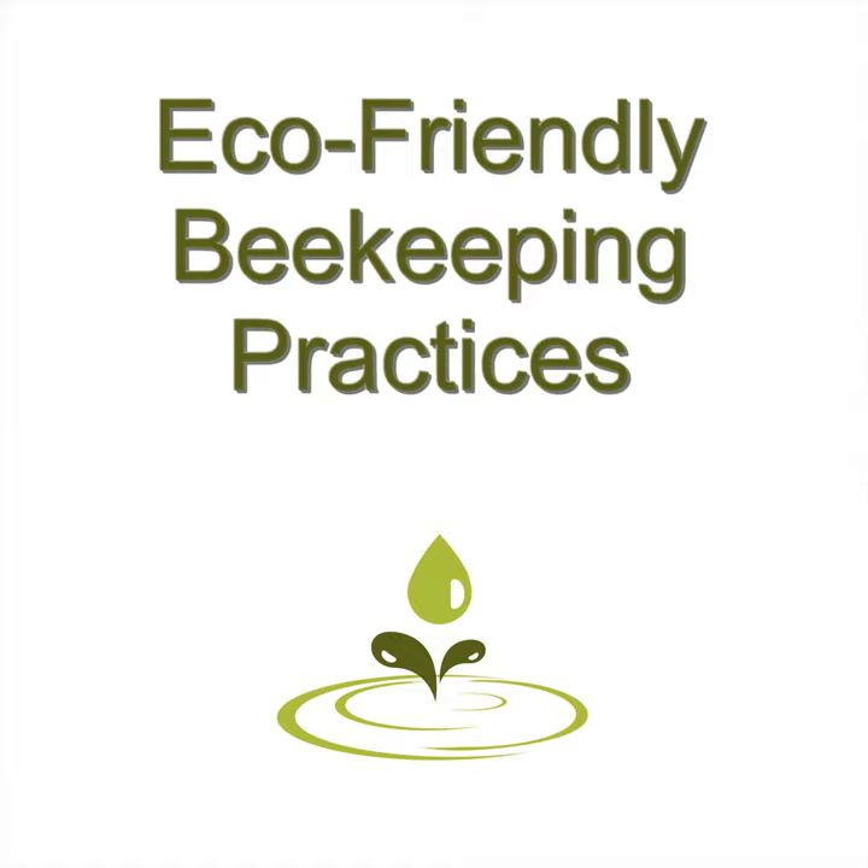Why does beekeeping help the environment? Honeybees are the most important pollinators that exist in our environment. Unfortunately, disease, pesticides, and other factors have caused the honeybee population to plummet the last few years. When you become a beekeeper, you become part of this important environmental circle of life. Helping pollinators become more abundant is essential to our ecosystem. Without bees, we won't have fresh food from the garden anymore.